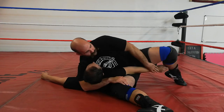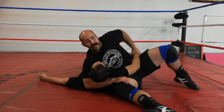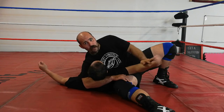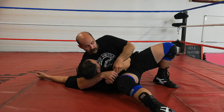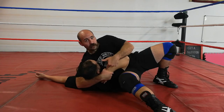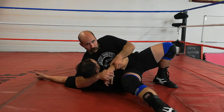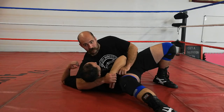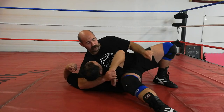I can do a scarf hold arm bar from here, but we're going to assume this guy actually knows something. If I go for this, he's going to turn his arm away — and that gives his wrist to my hand. I'm trying to grip as much to the thumb as possible. If I can get that grip and twist, he really doesn't like that. I want to create as much impingement in the shoulder as possible.